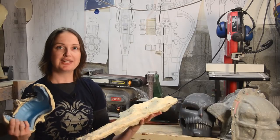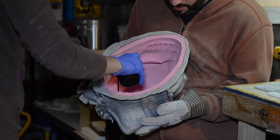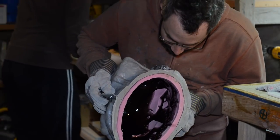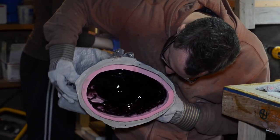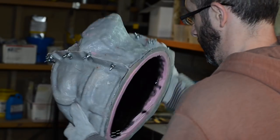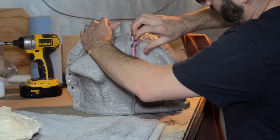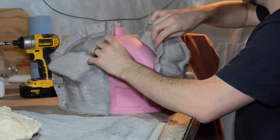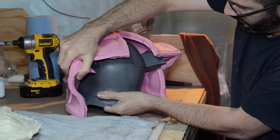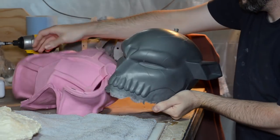We have our mold, so now we can cast copies. SmoothCast 300 was mixed with some black tint and poured into the mold. The resin got slushed around, coating the entire surface. This is also called rotocasting, which means a great workout. The next few layers were slushed in with SmoothCast 65D, which cures faster than 300. After curing, the cast got liberated from the mold.